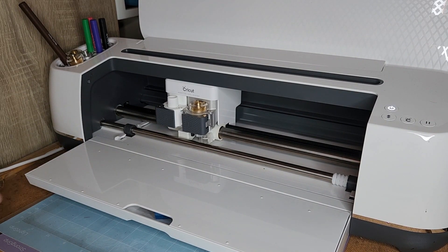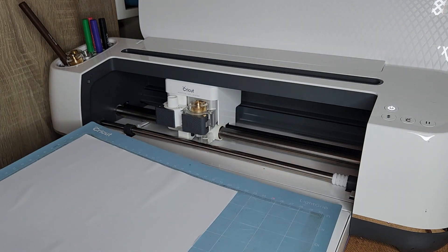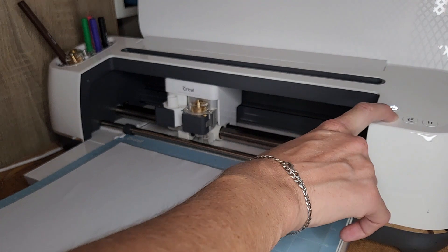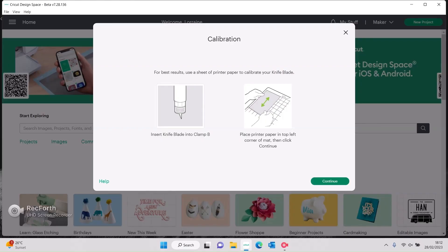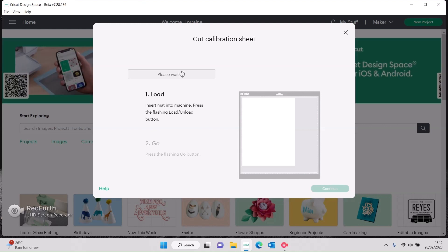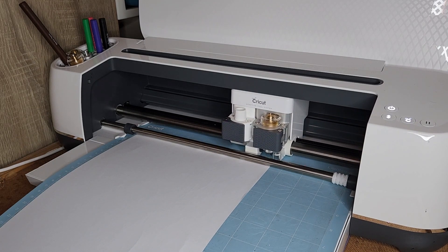This is where you're going to use your light grip mat. We've got a piece of plain white copy paper and we're going to insert that into our machine and say continue — cut calibration sheet — and then insert it. It's so simple.